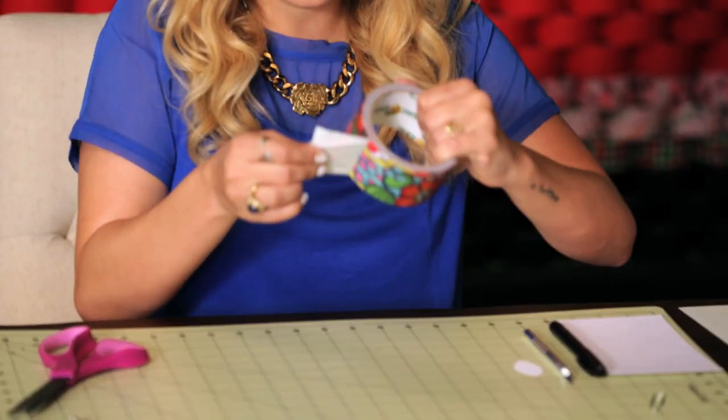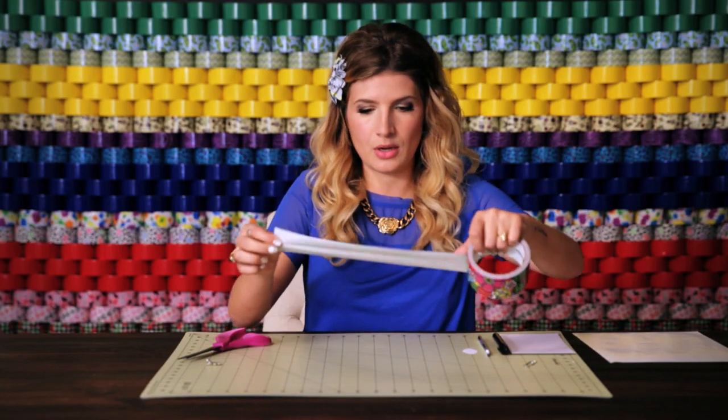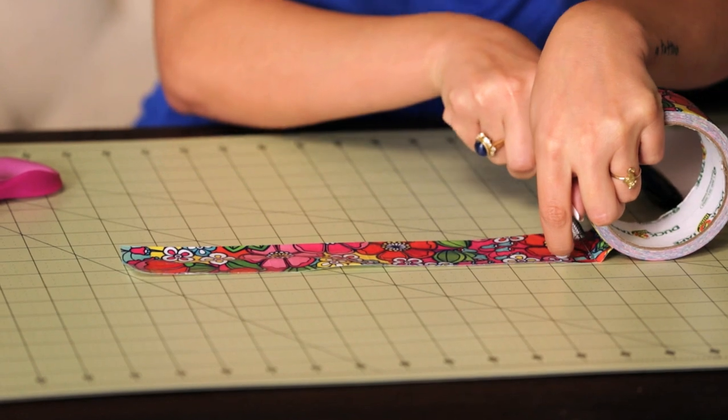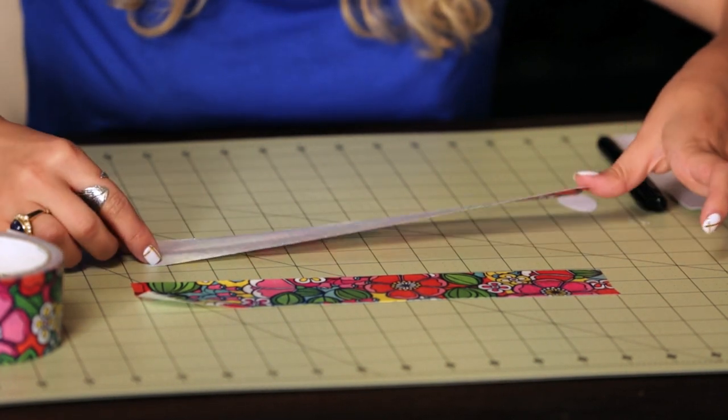And now I need to make my duct tape to use my template on. So you're just going to cut one piece, then you're going to cut another piece, laying it over, sticky side up.